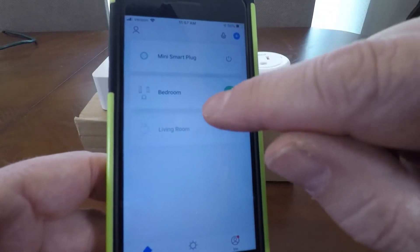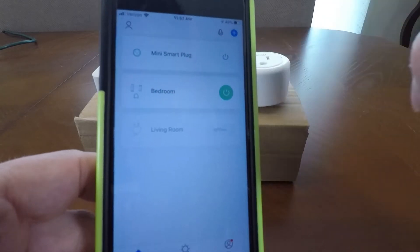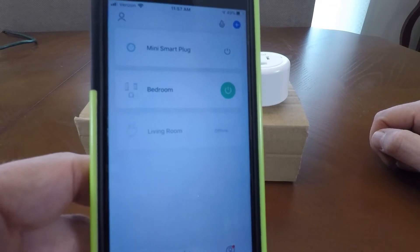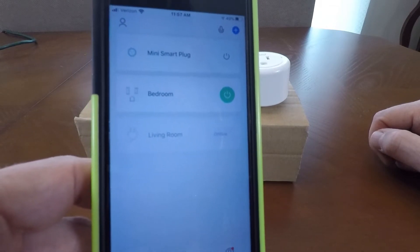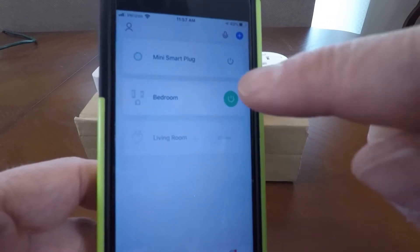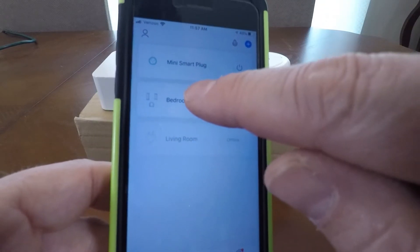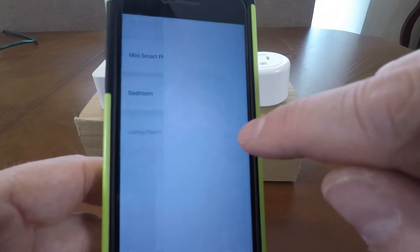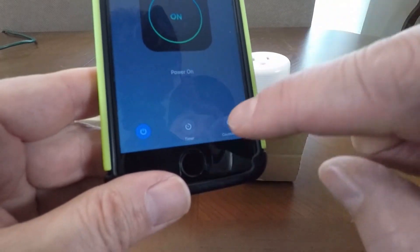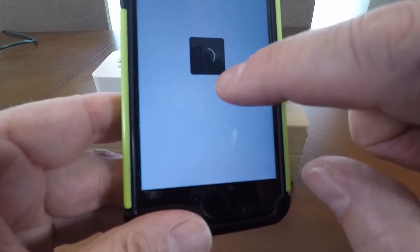The good part I like about this — I put one of these on a bedroom lamp because one of the lamps is a little bit out of reach if you're falling asleep and you don't want to get up out of bed to turn it off. You've got your phone next to you, you can do it that way. You can open the app, turn it on, turn it off right now, power it on.